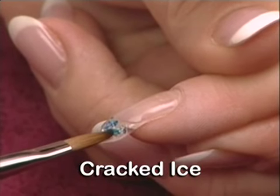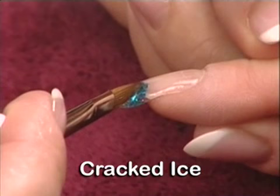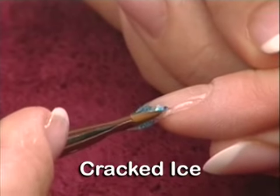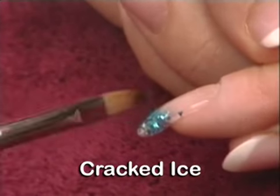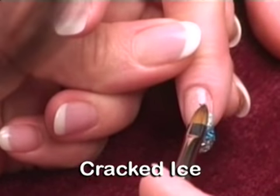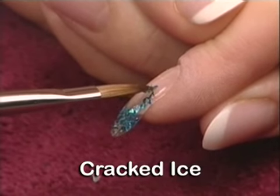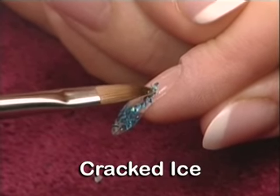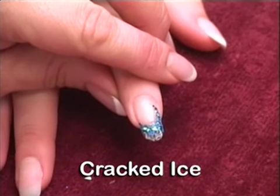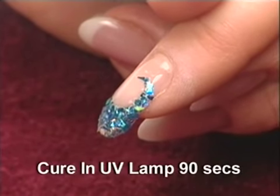Continue to pick up the embellishments until the design is created. Cure for 90 seconds in the UV lamp.